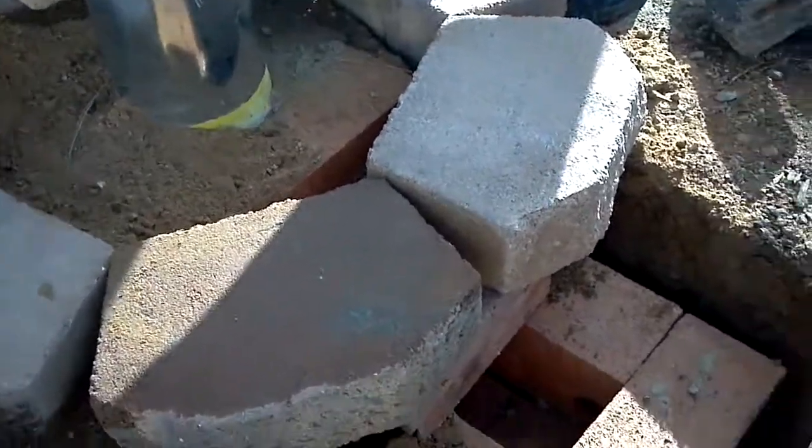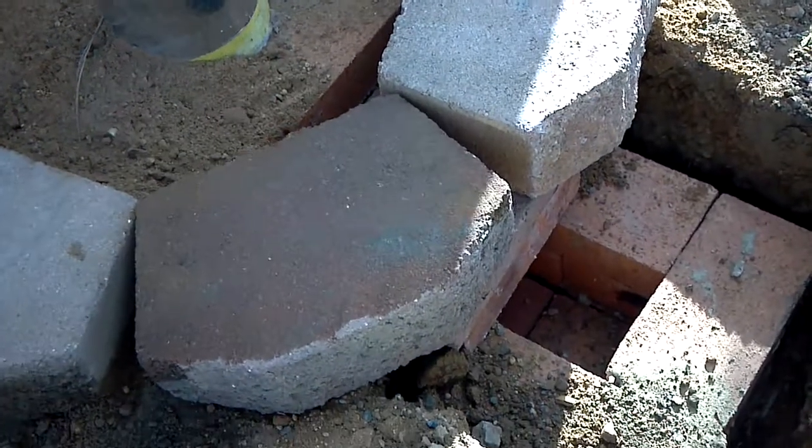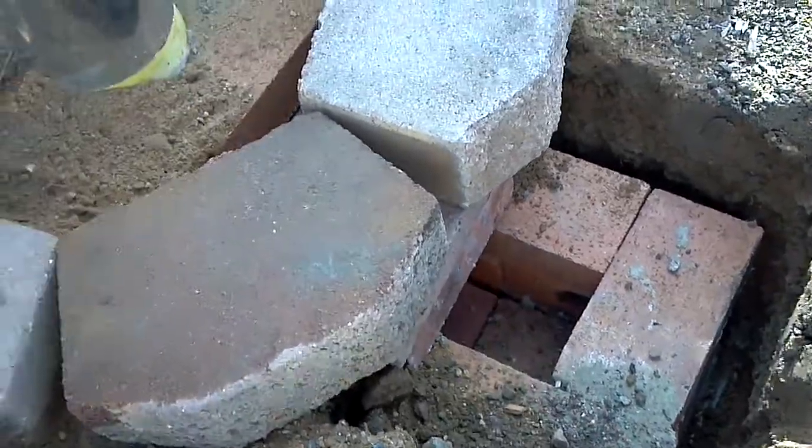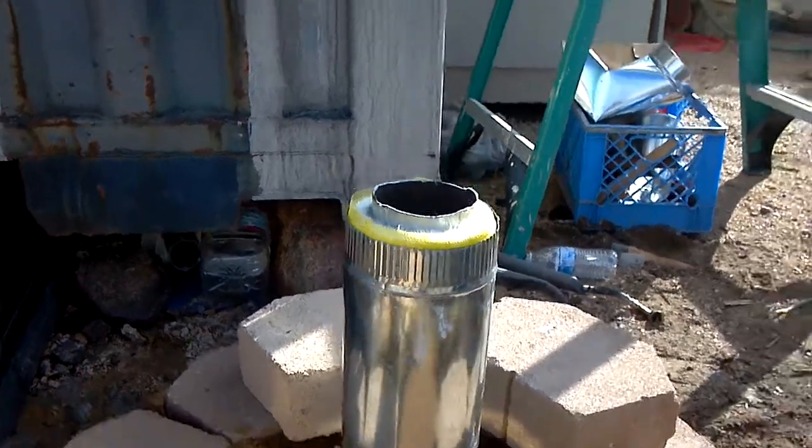Now we're going to assemble bricks here to hold up the weight of the water heater. We'll get the bricks up level with this chimney here. Once we get the rocket stove going, it should heat that water pretty quick.